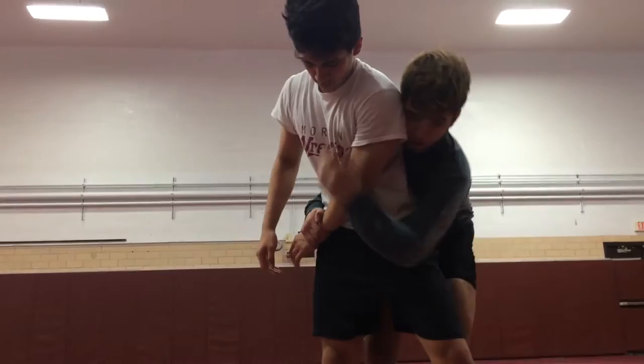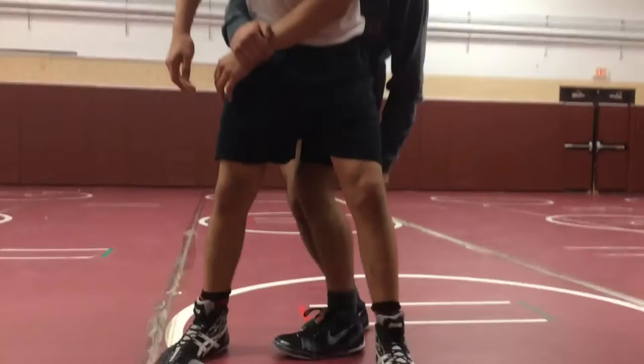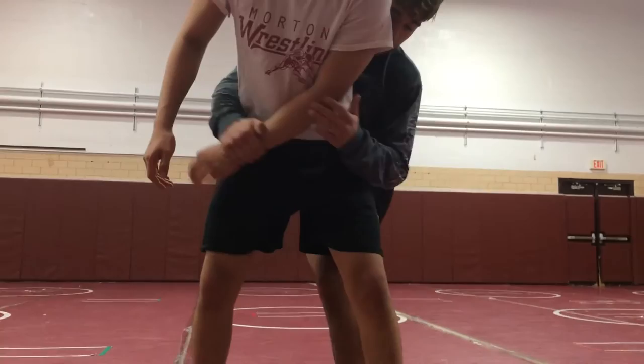Now I'm going to bring my hips in and create a little chair. My left leg is going to go between his legs and my right leg is going to trip. I pull him back — I'm here, I pull across, bring back — I'm elevated. Simple tilt.